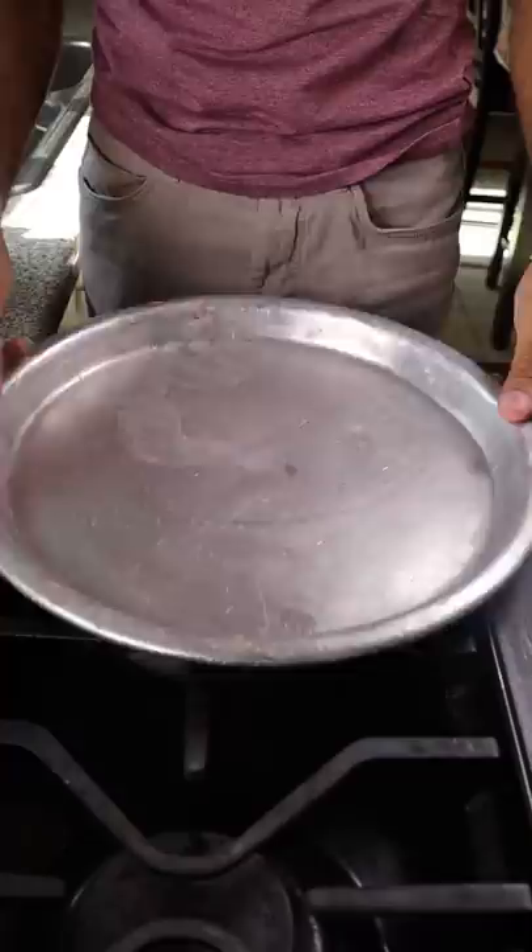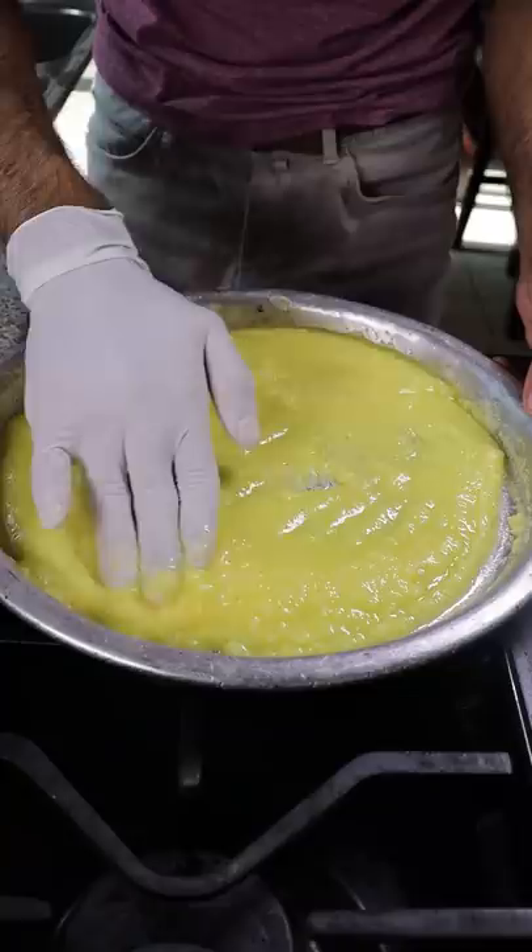To get started, let's grab a baking tray and evenly spread clarified butter all over the bottom. Optionally, you can also add some orange food coloring.